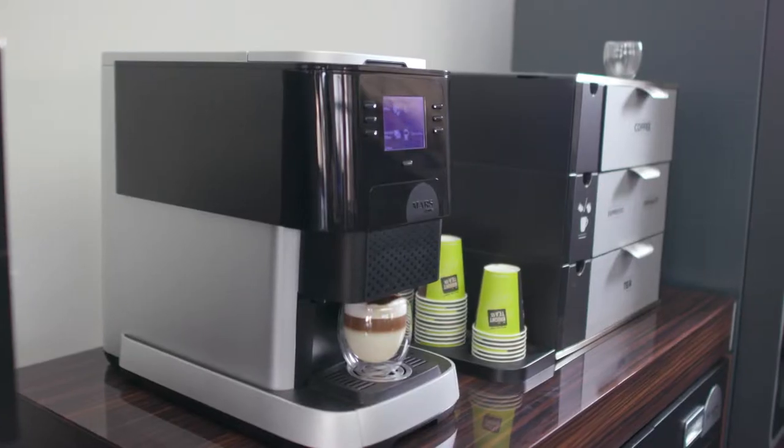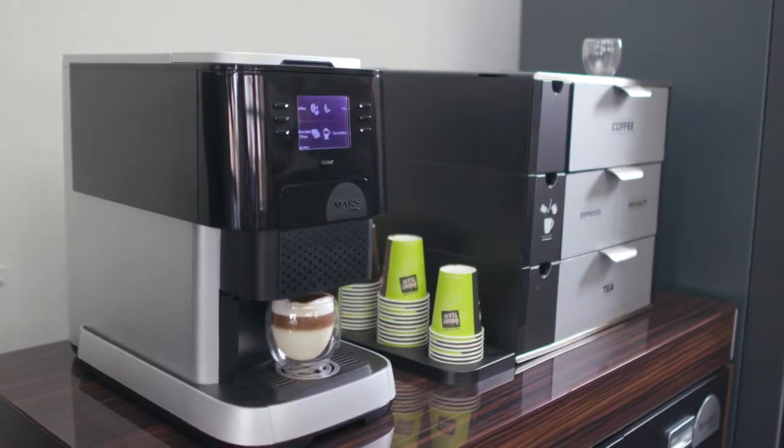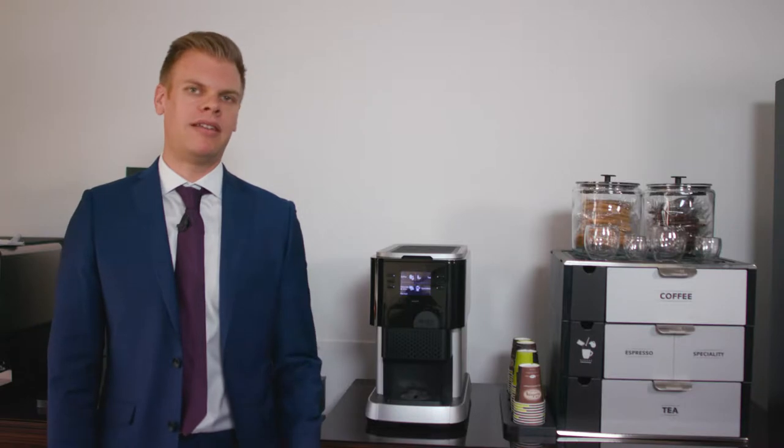Hi, I'm Stephen Mills from Eden Cafe Vend. I'm here today to talk to you about the Flavia Creation 500. This compact machine can be plumbed in or manually filled, meaning it's suitable for almost all work environments.